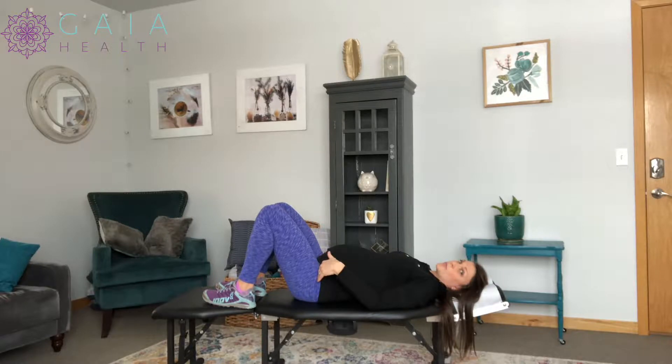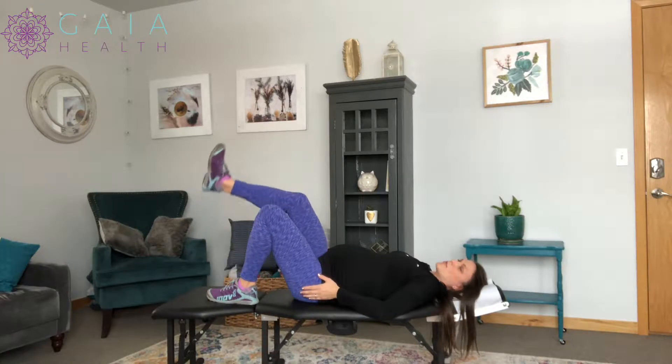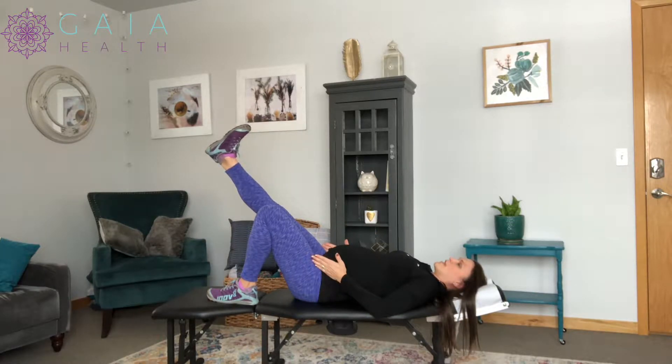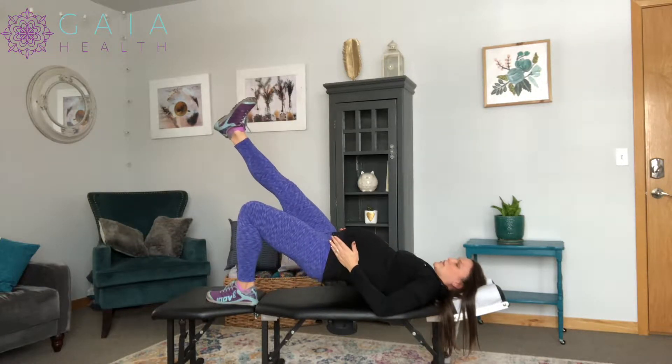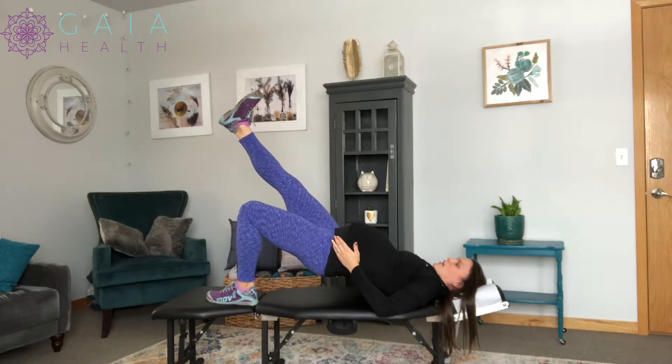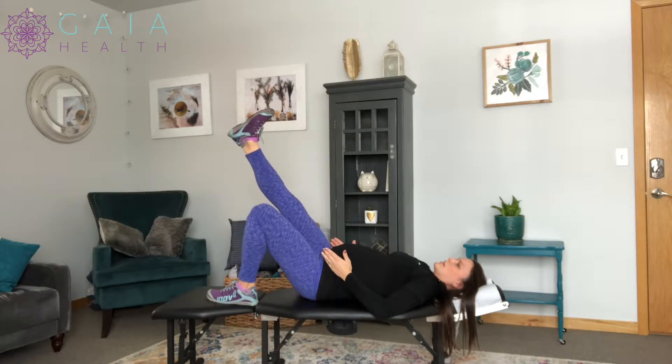To do a single leg glute bridge, which is going to activate your glute med even more — so I'm going to activate the glute med on this side towards the camera — I'm going to raise the opposite leg, keep my pelvis level, and then same thing: slowly raise up to the count of five, hold for two, and slowly lower back down to the count of five.